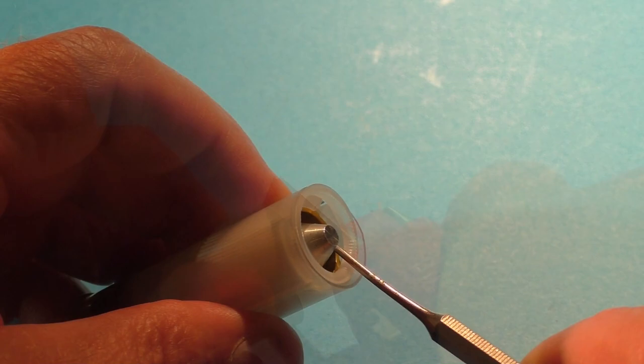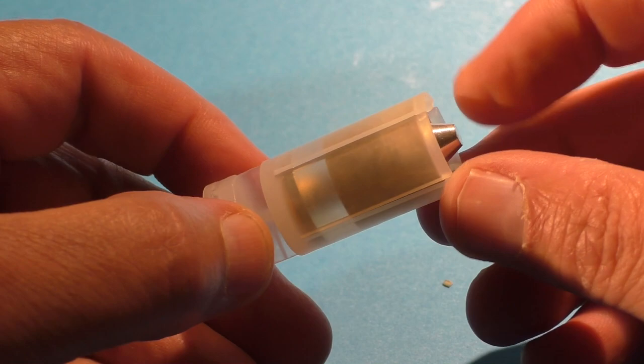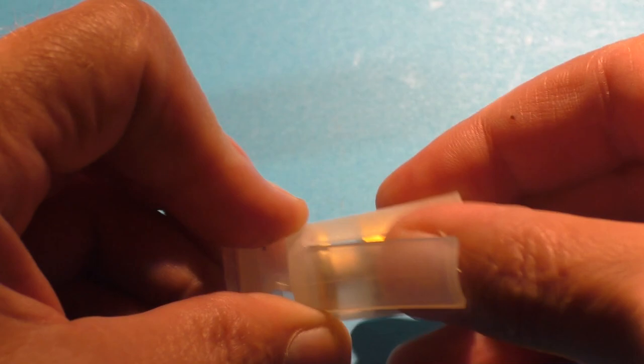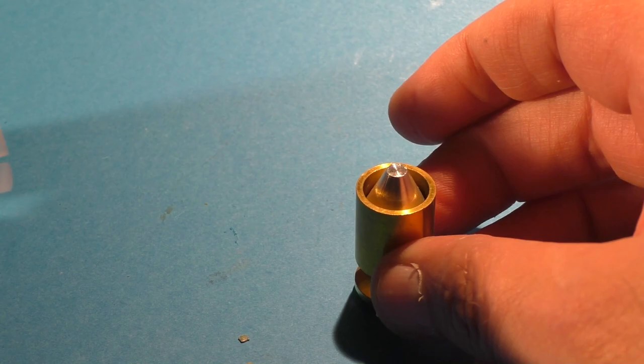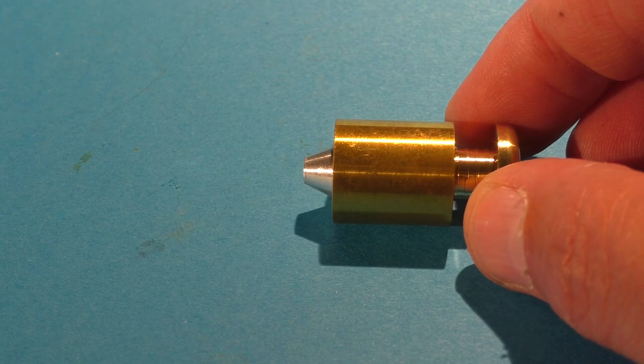What we have is a custom wad made specifically for this round that resembles a field wad. The petals of the sabot are actually quite thick. Taking a closer look at the slug — at first glance it looks like something Evan Perry designed. What's really unique about this slug is it's made out of three different pieces of metal.